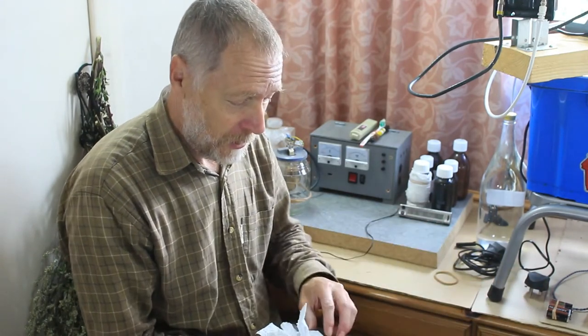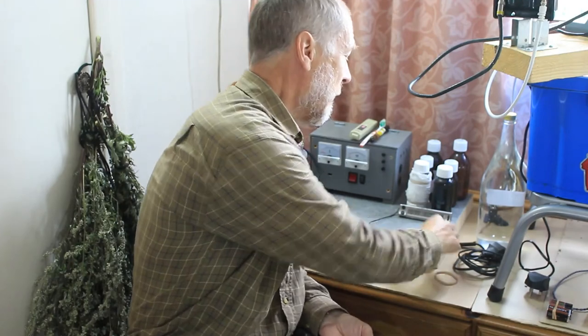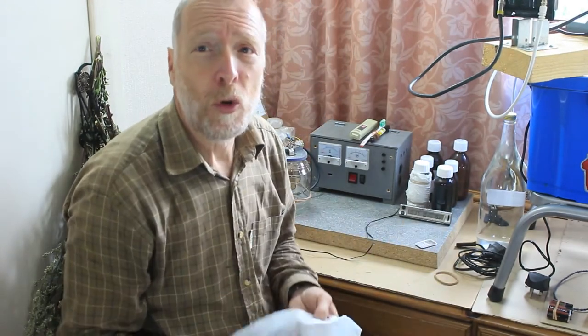Let's start with the three basic things you need to produce colloidal silver. First of all, you need silver, of course. I use silver in the form of silver bullion bars because they've got a fairly large surface area and they are of a known quality.